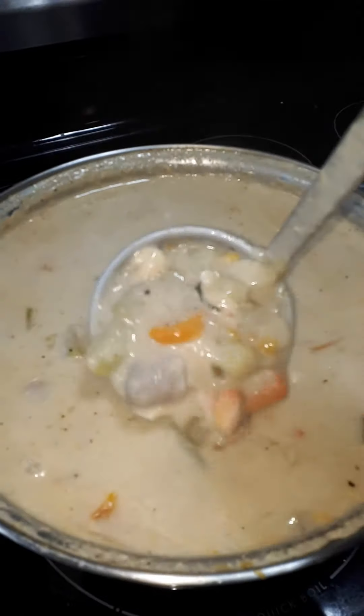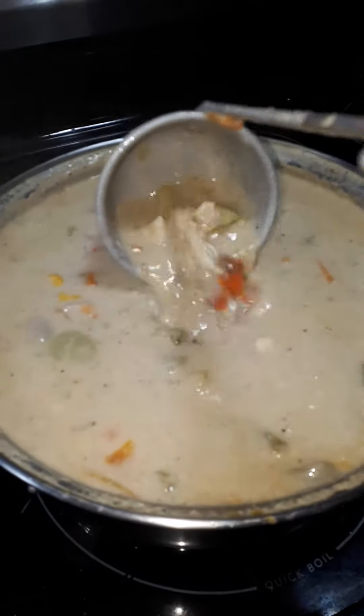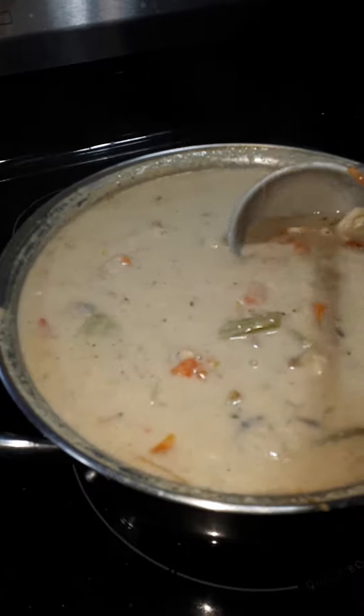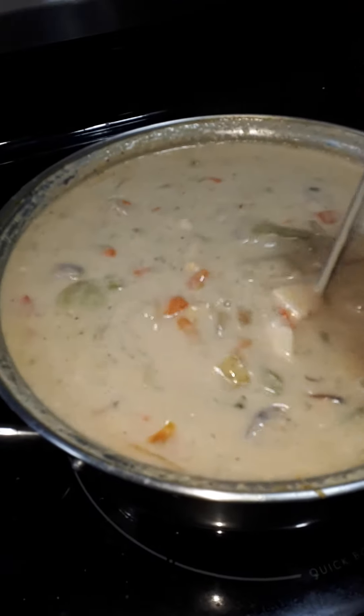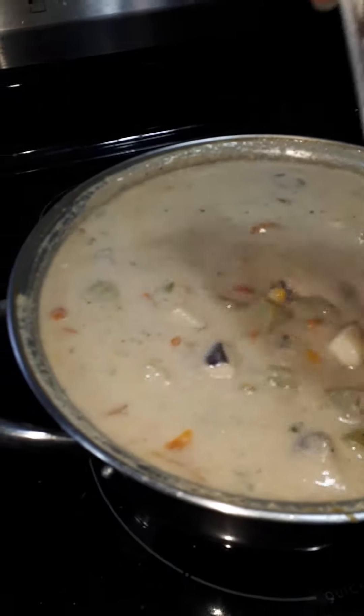Thank you, Corinne, for lending me a pot. I need to get myself a big stock pot. I've made this seafood chowder from scratch — there's calamari, prawns, mussels, lobster, all kinds of goodness in here. Oh my gosh, I wish you could smell it and taste it.